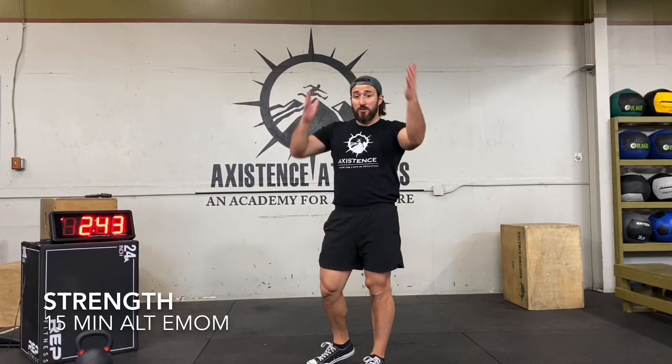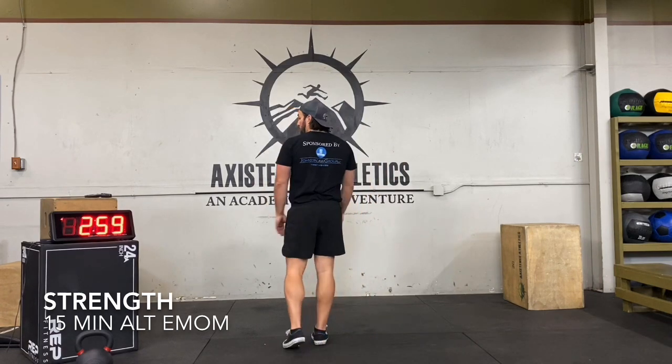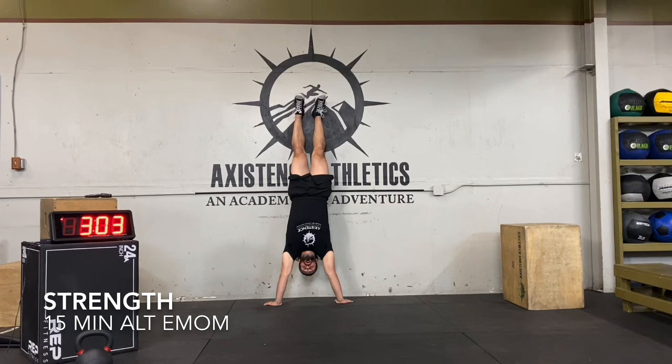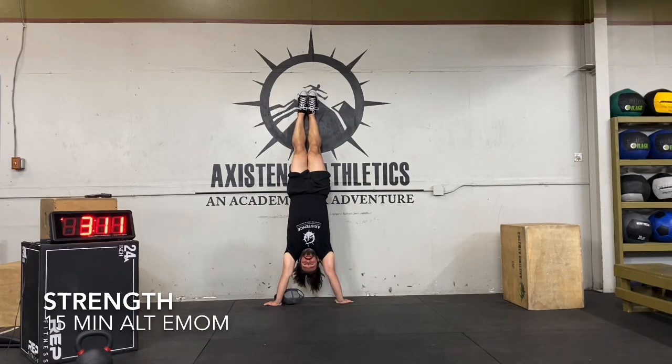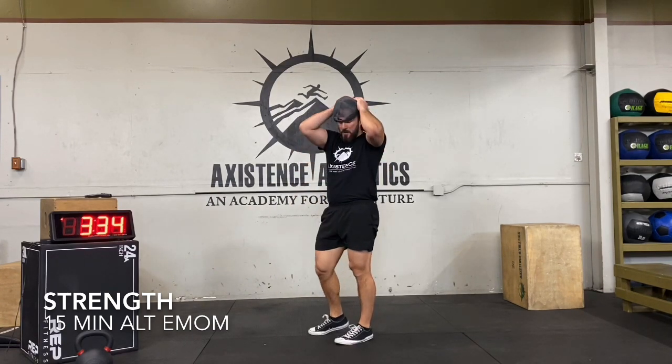Now showing the tactical version. Tactical 30-second handstand hold: if you can free-stand, that's awesome; if you need a wall, we're doing back facing the wall. One of the things I like to do is really press up on my shoulders, squeeze — I like to squeeze my knees and thighs together, pretend I'm holding a sponge between my knees. That gives a lot of stability in the handstand. Then slowly my feet will pull off the wall and I'm free-standing. After 30 seconds, come on down.